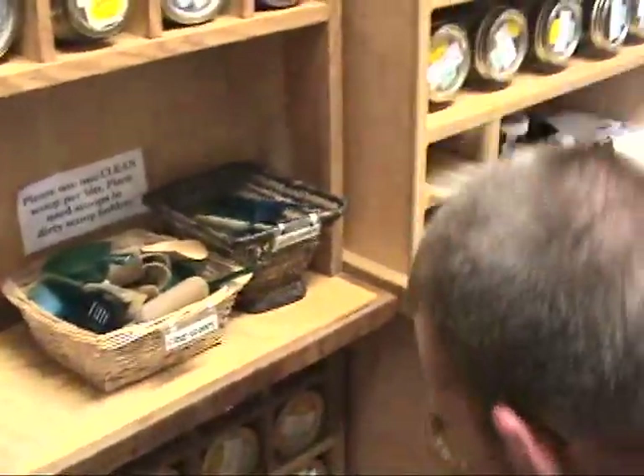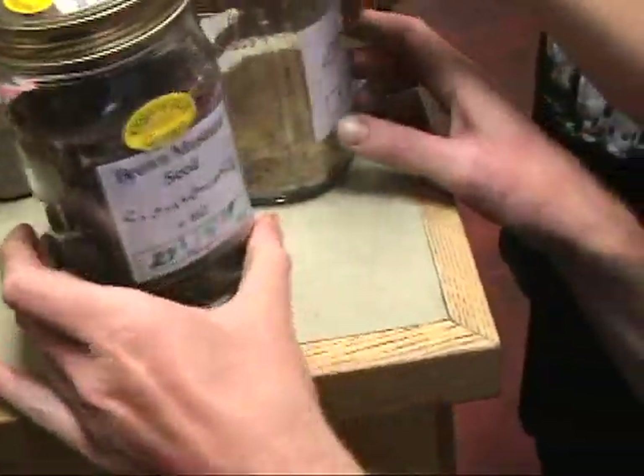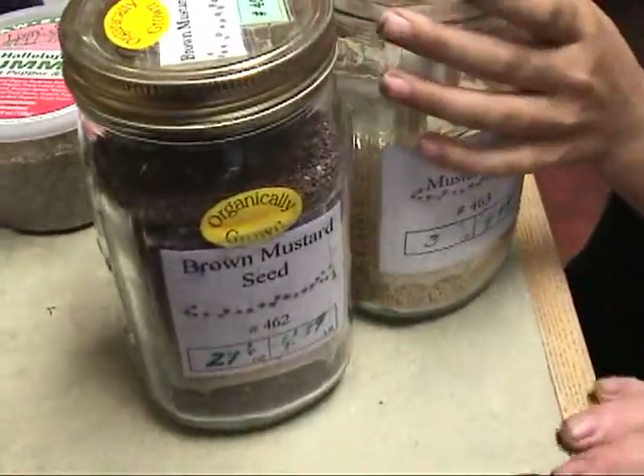Where's the mustard seeds? Here it is. What two kinds of mustard seeds are there here? Brown and yellow mustard seeds.